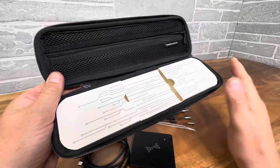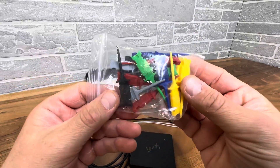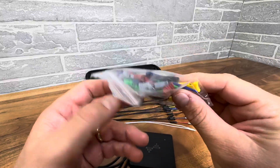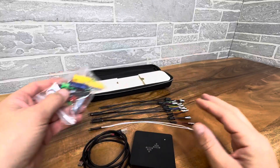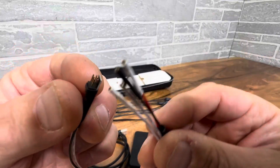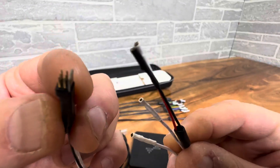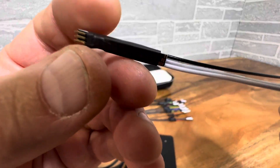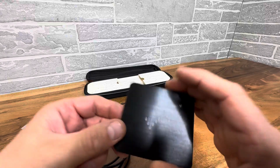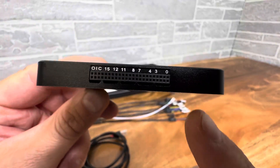They give you a series of color-coordinated plastic probes, as you can see, which is nice. Then you have all of your different attachments — a lot of detailed work goes into these, they look really nice. And then you have your main board with all of the connections right here.